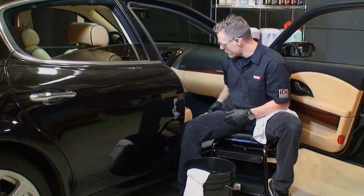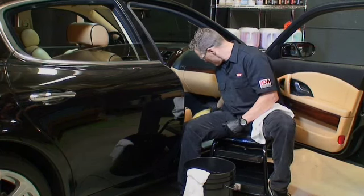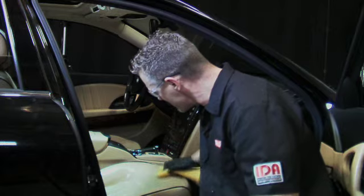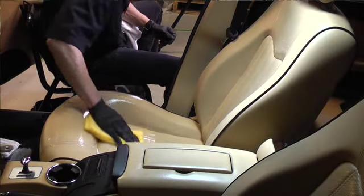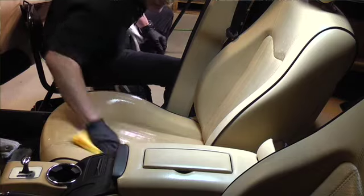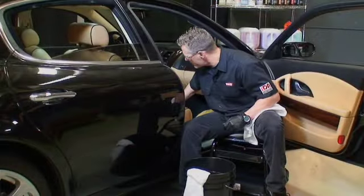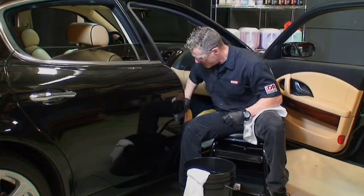We'll let that product sit for a couple of seconds, let it do its thing. Then we're going to come back with this sponge here because this is a really nice interior. We'll use the sponge and in a circular motion just scrub or shampoo the leather seat. If the seat was really dirty, you'll see the dirt start to lift and come up into the foam of the Express Interior Cleaner.